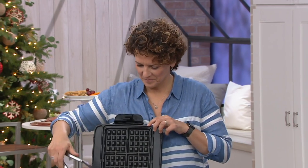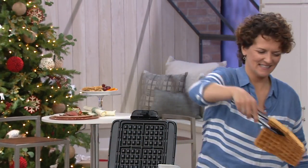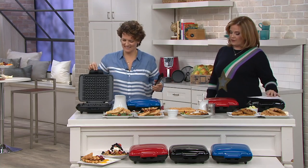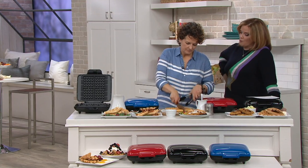Blue Jean Chef is back with us, and we're going to talk about the No Mess Belgian Waffle Maker. You can absolutely give us a call: 800-600-1556. We know what waffles are, obviously, but what's a No Mess Waffle Maker?